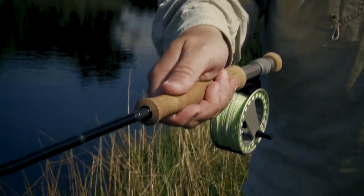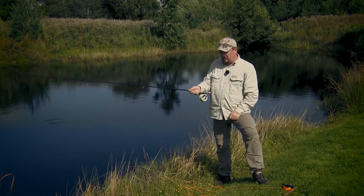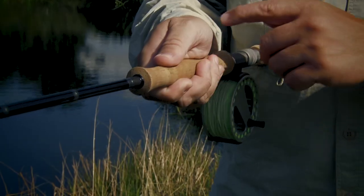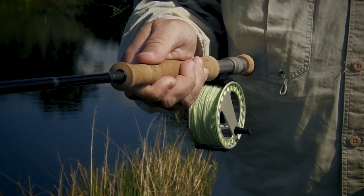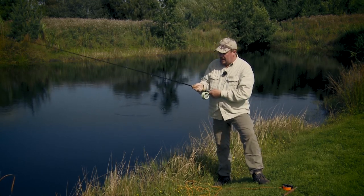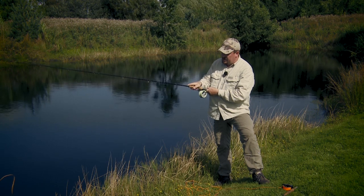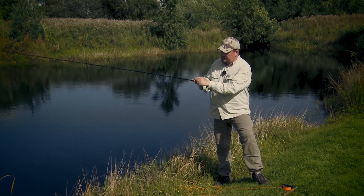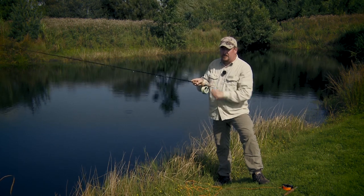This handle is very well suited for the thumb on top grip. It gives you a very firm grip on the rod, and with your thumb on top — which is a very strong finger — you can really put force into the cast. As you can see, this is not well suited for the forefinger on top grip, because this edge here is not very pleasant for the finger.